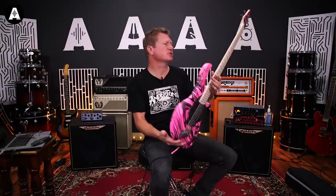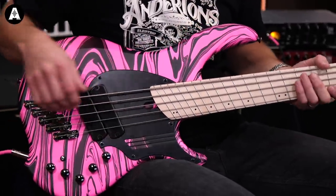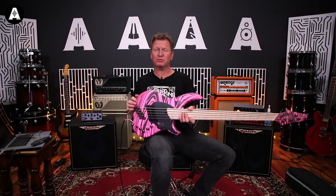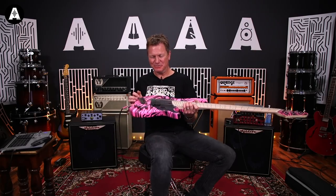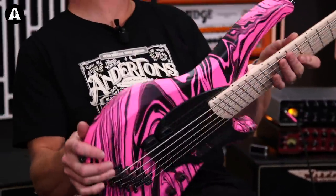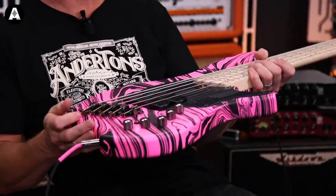This one is in stock at Andertons at the moment. Check out the website and see what's around. That's a beauty, in pink. My daughter would love this, she really would. It'd be right up her street. Yeah, a beautiful thing. So there you go — there is your Dingwall NG2 limited edition pink swirl.